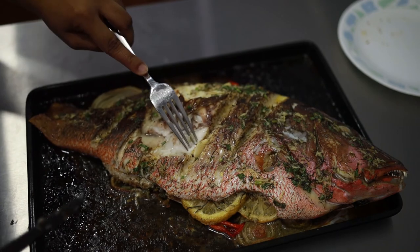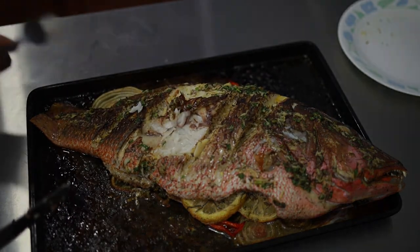Look how soft and flaky. If you liked this video, don't forget to subscribe and hit the like button. Thank you for watching.